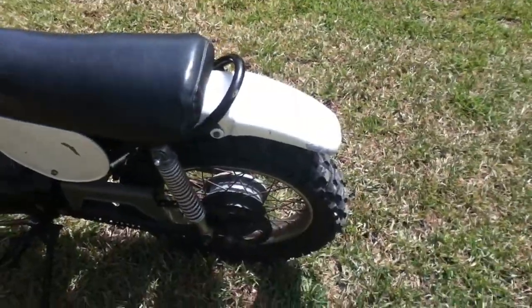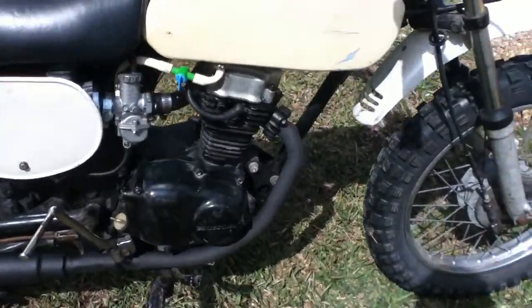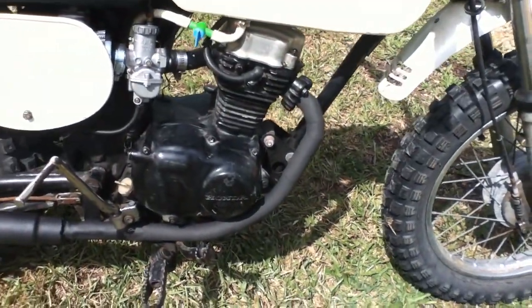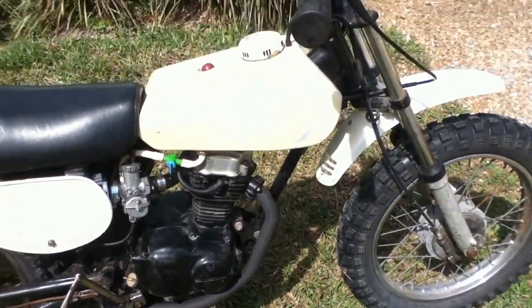I lubricated the chain and did the brakes — all that easy stuff. And the exhaust, it's a custom exhaust, it was rusted to shit, so I pulled her off and gave her some grill paint. And yeah, it's pretty good now.